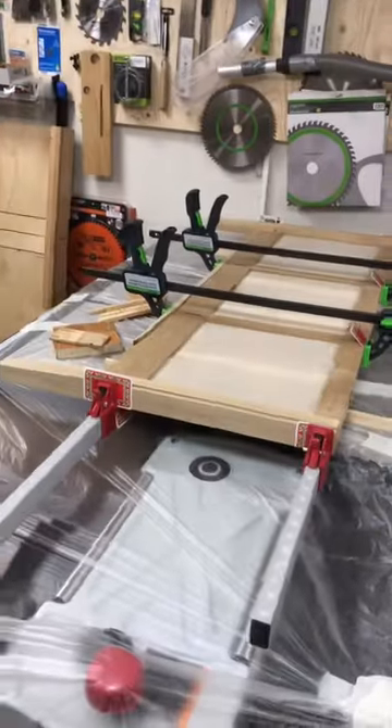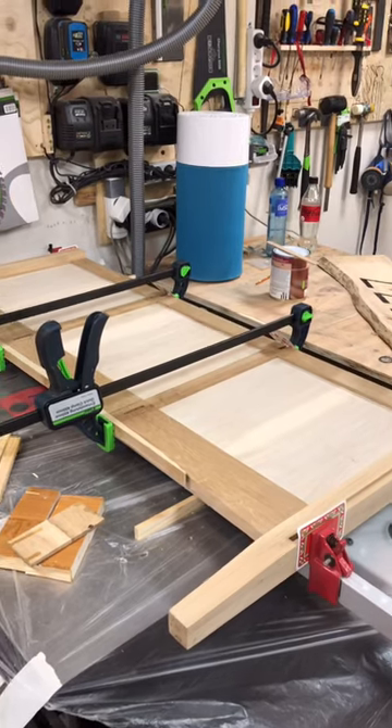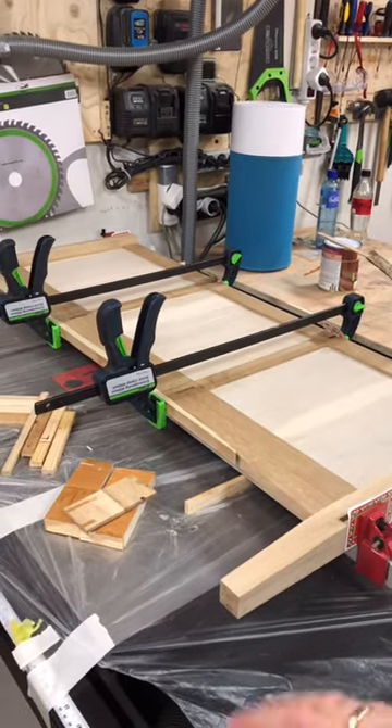Check this out — this is the glue-up from yesterday, the back panel for my credenza. I'll probably be taking it out of the clamps today, but I won't be doing more with it today.